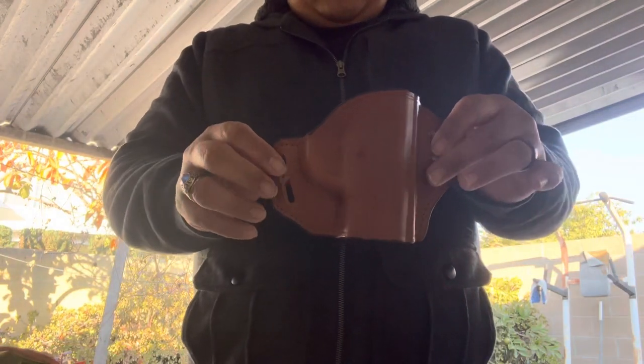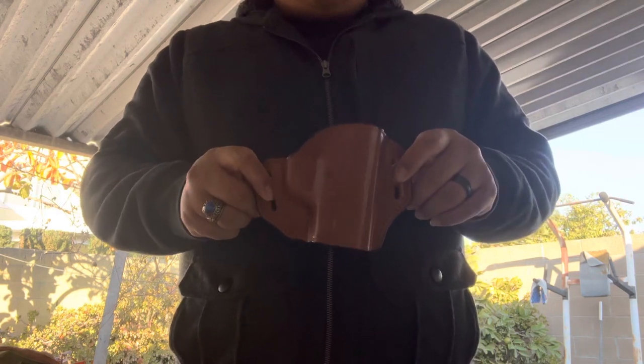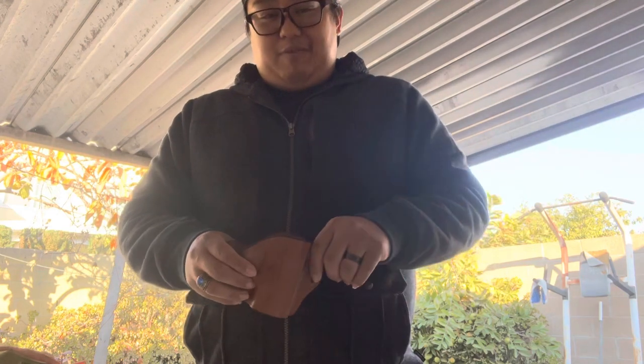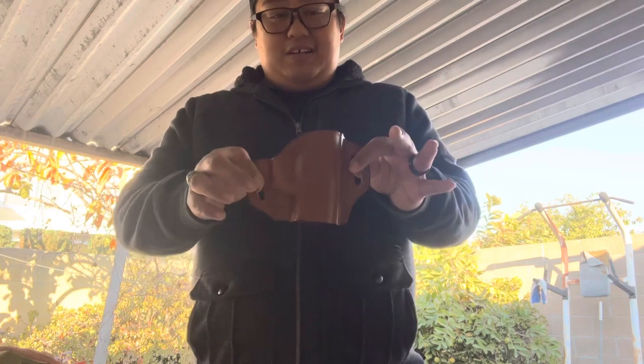What I have here is the Bianchi Model 57 Remedy holster. This was a toss-up between this and the DeSantis Mini Scabbard holster. Amazon played me — it looked darker in the picture, but beside the point. I'll put a link in the description for y'all to take a look.